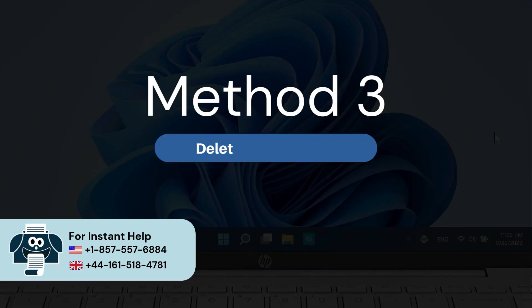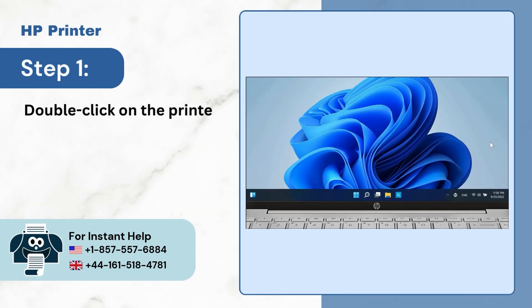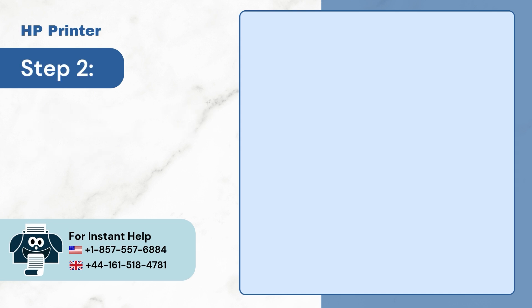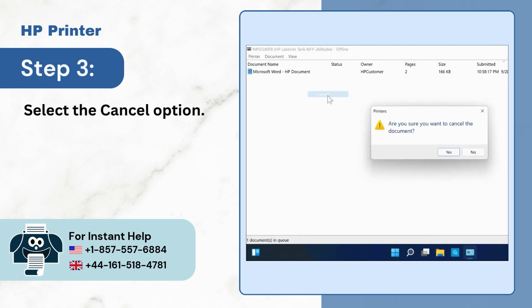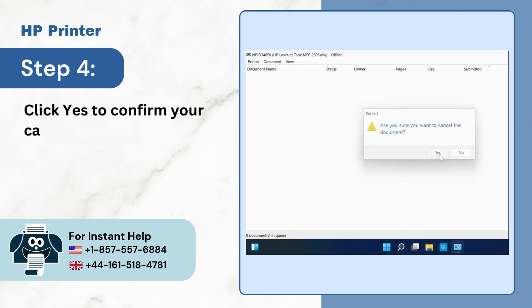Method 3: Delete all print jobs. Step 1: Double click on the printer icon at the bottom right on the taskbar. Step 2: Right-click on the print job you want to cancel. Step 3: Select the cancel option. Step 4: Click yes to confirm your cancellation.